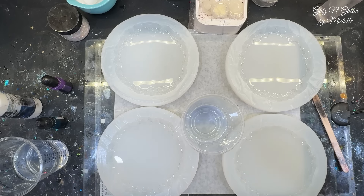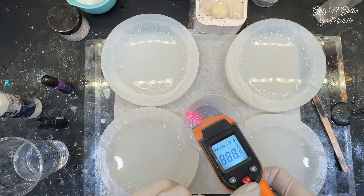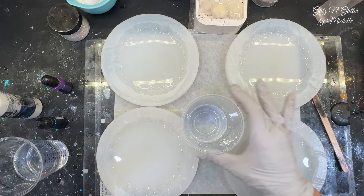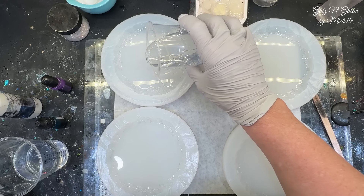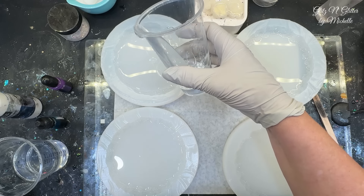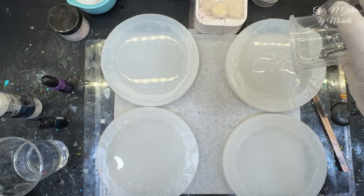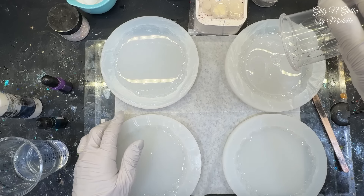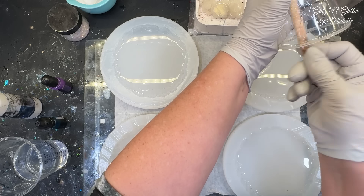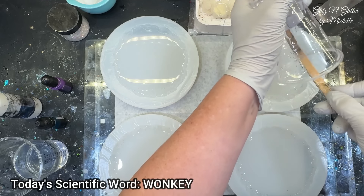I just reached temperature - 33 and a half degrees Celsius, which is 92 and a half Fahrenheit. Now is the time to dump it in your mold and get your alcohol inks in there. I see the molds are hanging off my glass piece - I'm trying to position them so you can see all four in the video. I don't want any wonky flowers, especially for an order. I may have to sacrifice a little bit of your view.